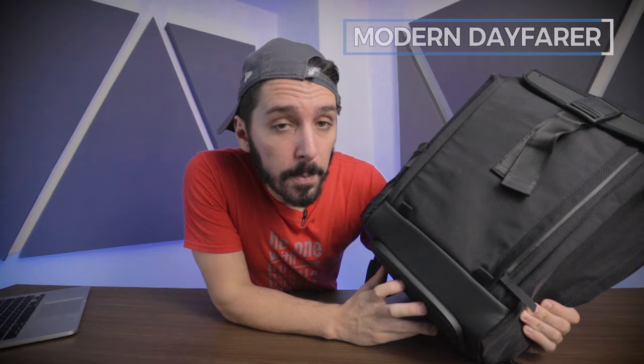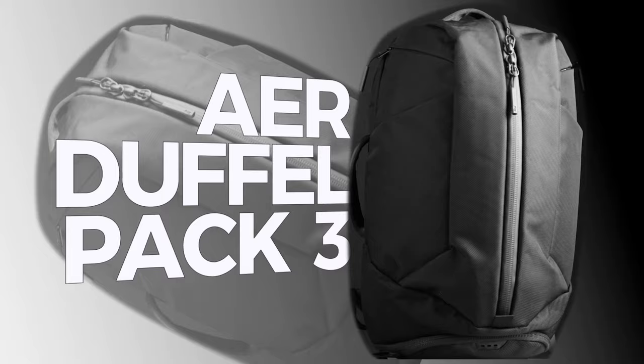To discover more about the Modern Dayfarer Backpack, check the description below — click the link for our full review. Next up, number three on our best gym backpacks list is the Air Duffel Pack 3, aka the best gym-slash-work bag.